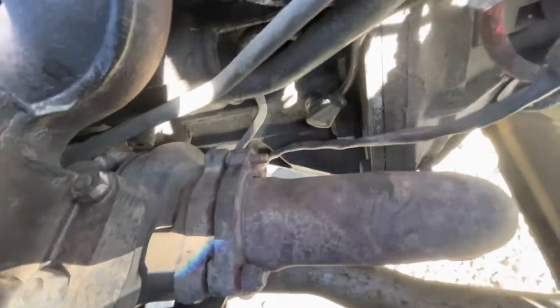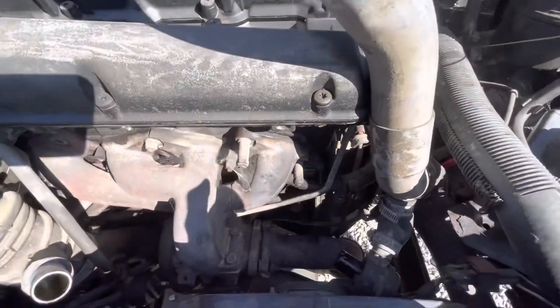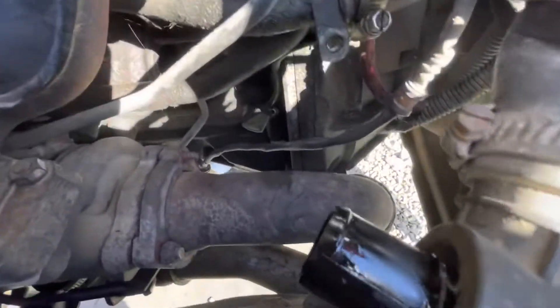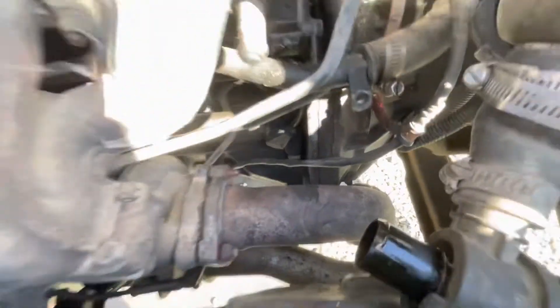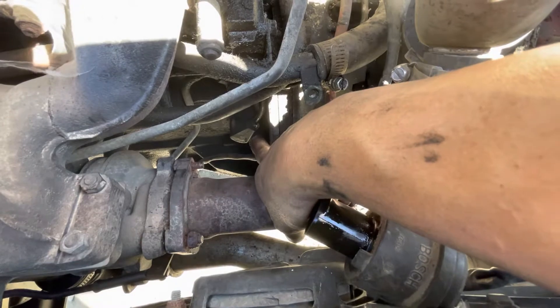I'm back at this Saab 900 Turbo just trying to pick some more parts off in case I want to do a T5 conversion later. What I forgot to get last time was the crankshaft position sensor, which you can see right there.